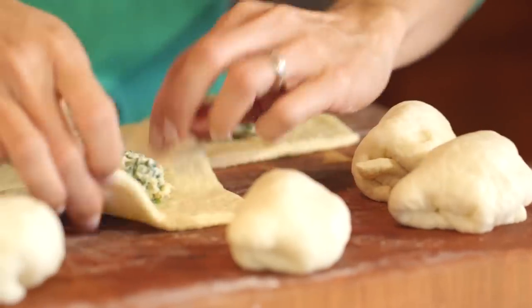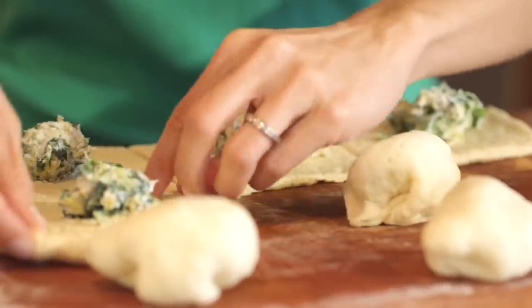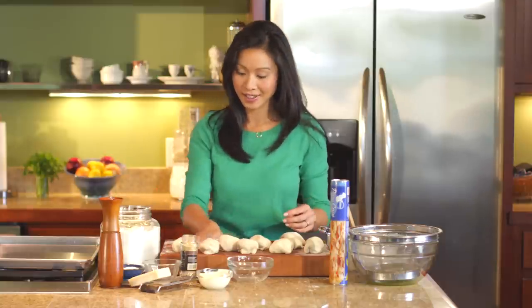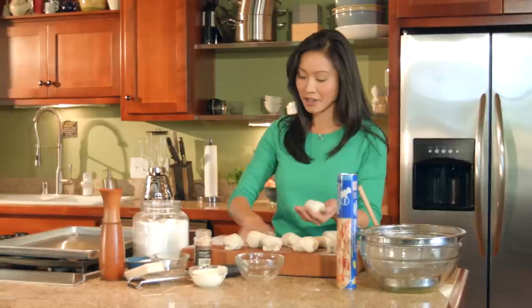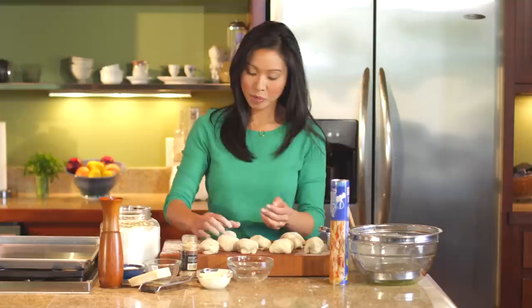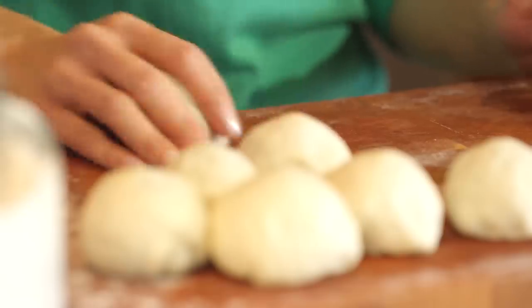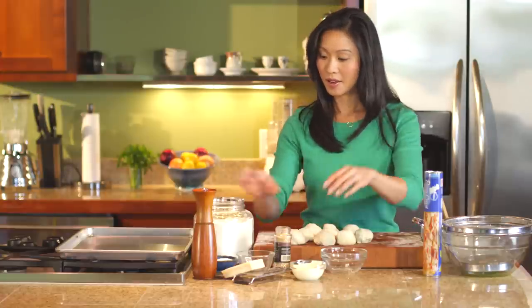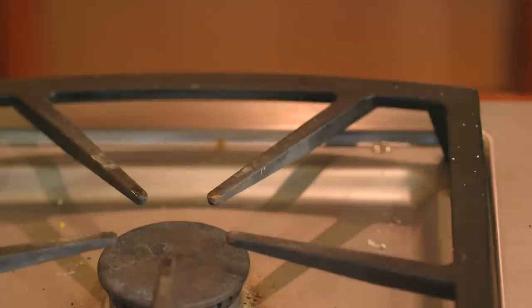They're like little bundles. Now we want to round them out. If you've ever made dinner rolls, you've probably done this before, where you just kind of set down a little bit of flour and then cup one of these guys and just sort of roll it around. Let's get these on a tray.